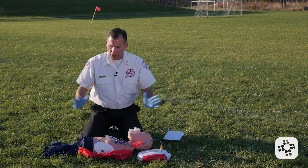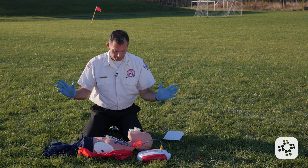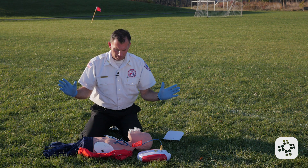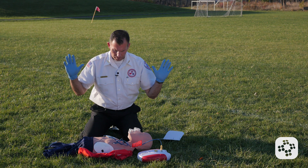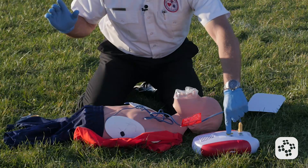Now I'm going to put the actual electrodes attached to the AED. I make sure that I'm not touching the patient and no one else is either. Shock advised. Charging. Everyone stand clear. Push the shock button. Shock delivered.